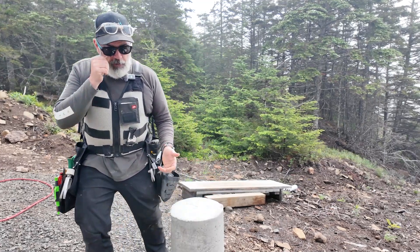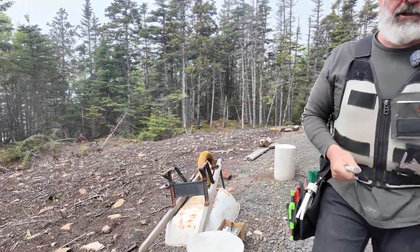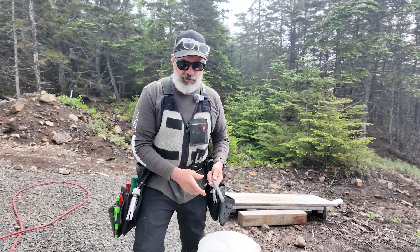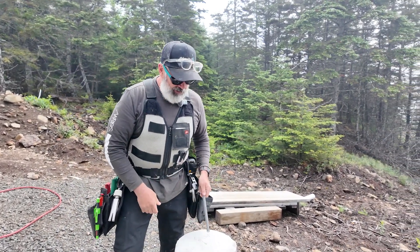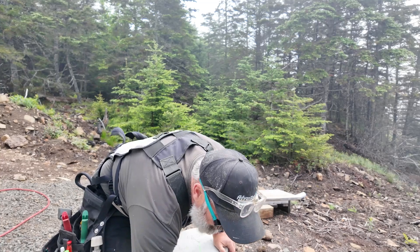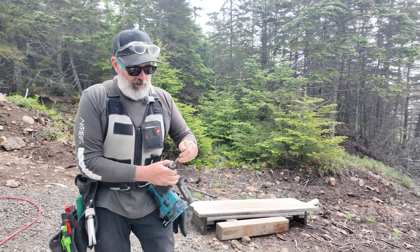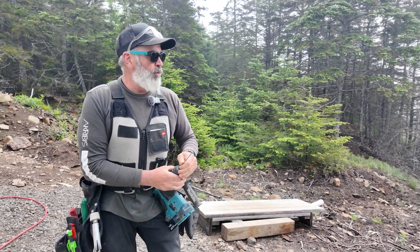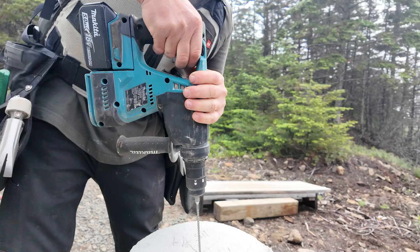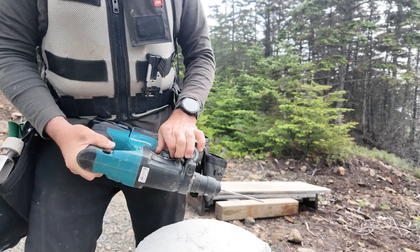I'm gonna slip over here and grab the drill. We'll drill all of our holes out and clean all of our holes out first. I've got this five-eighths threaded rod — that's gonna be hot-dip galvanized, by the way — anchored down here. If I start drilling with a three-quarter inch bit, there's a chance I'm gonna be off. If we start these holes with a smaller bit, same as you would do a pilot hole for wood, just to get things going — much better off. It helps if it's on the right setting.